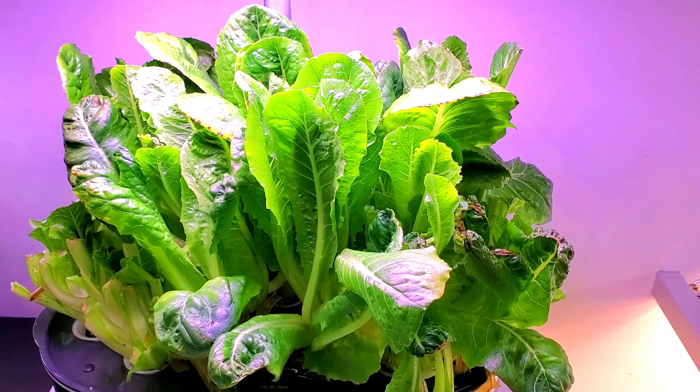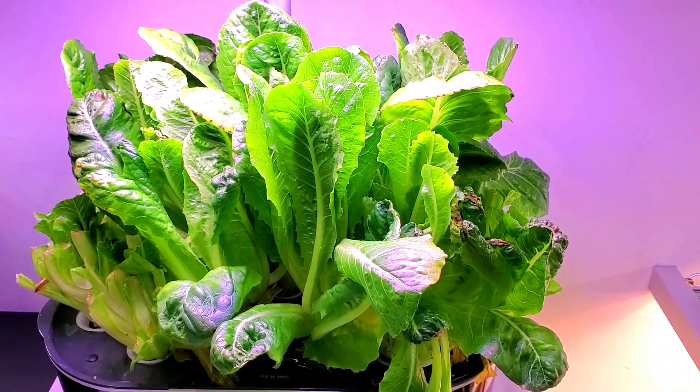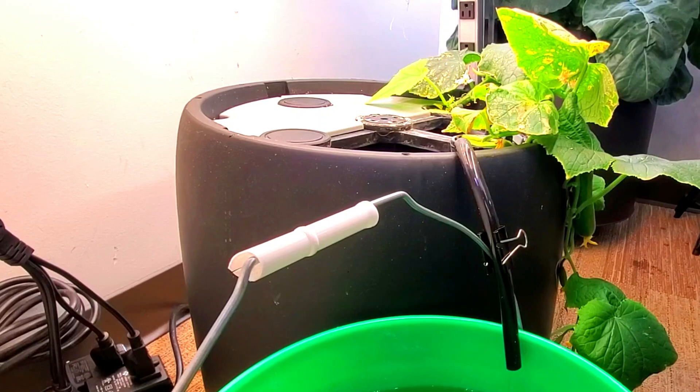Should you plant your lettuce densely, it will require a lot of water as well. What you see here is a recirculating Blackmagic 6 plus gallon growing system.